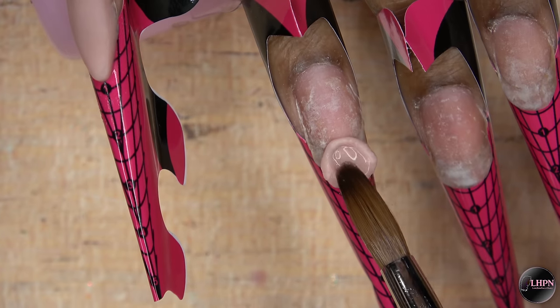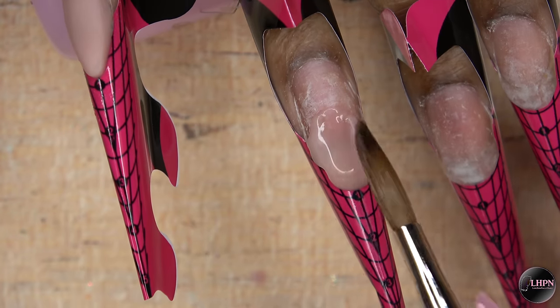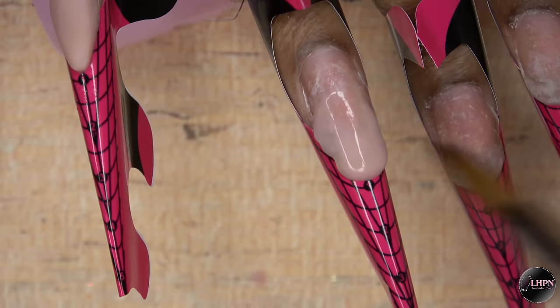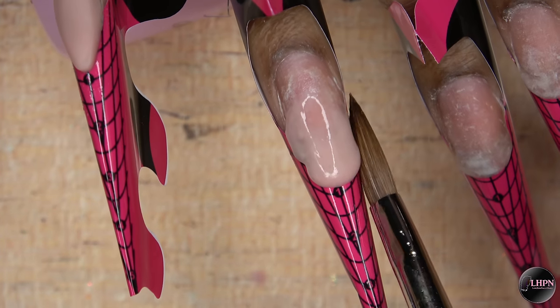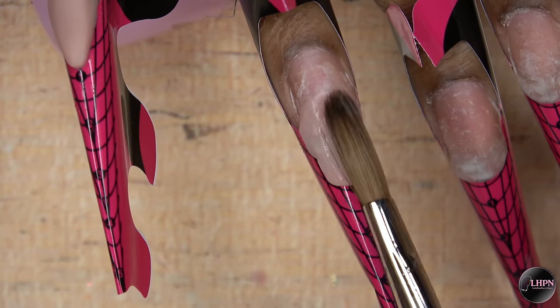Moving on to my ring fingernail, I am once again applying the Nail Nails Warm Beige to my nail bed area. But this time I'm not creating a smile line — this is going to be a glitter ombre nail, so it's not really important for the nail bed area to be perfect.